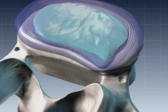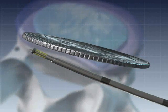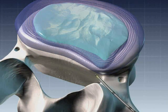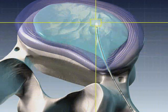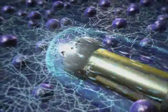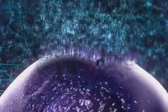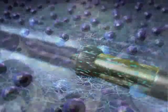Disc nucleoplasty uses a minimally invasive catheter to create an accurate one millimeter pathway into the disc. A micro-engineered alloy transmitter is introduced into the disc. Radio wave signals are sent through the transmitter into the jelly-like nucleus of the herniated disc. The radio waves produce a low temperature ionized gas that breaks up molecular bonds in the spongy nucleus.